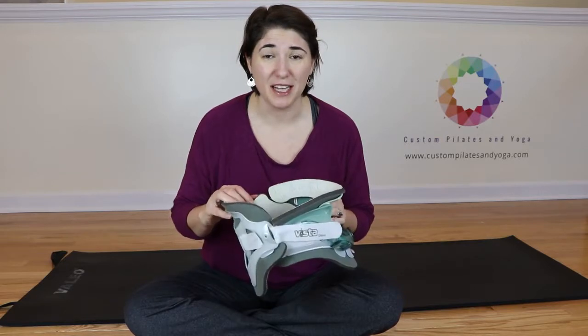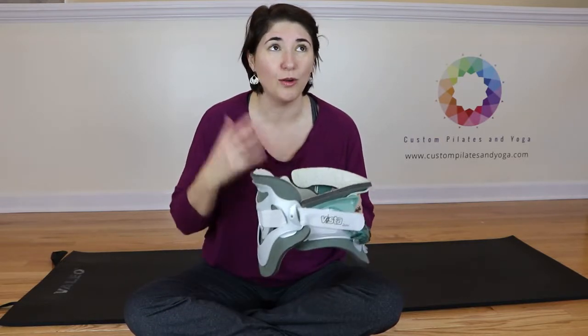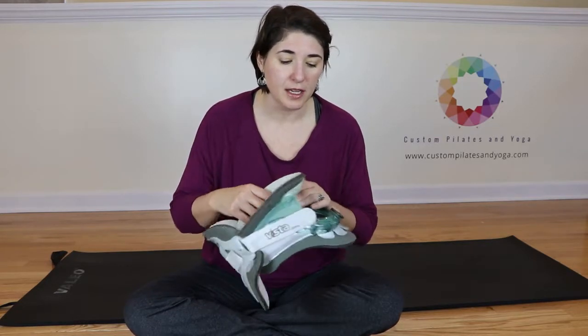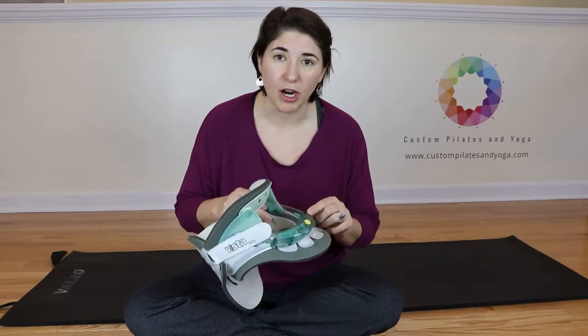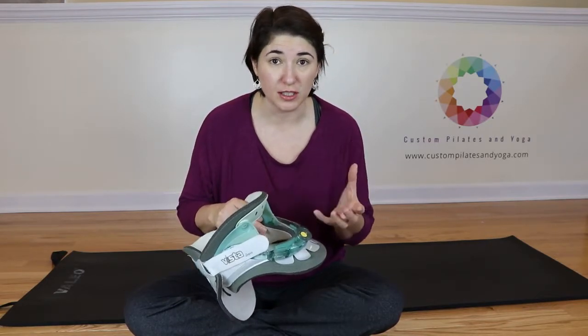These replacement pads that I got for this — it's silly — they're almost the whole price of a whole new neck brace. But the important thing is this plastic structure of the neck brace is what your doctor has adjusted for you.